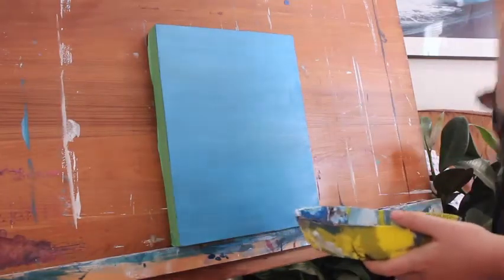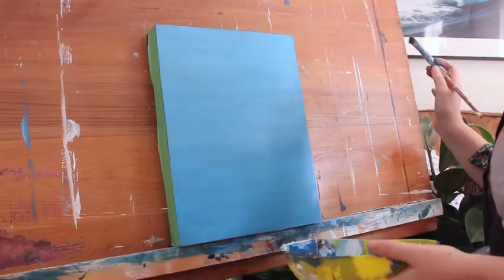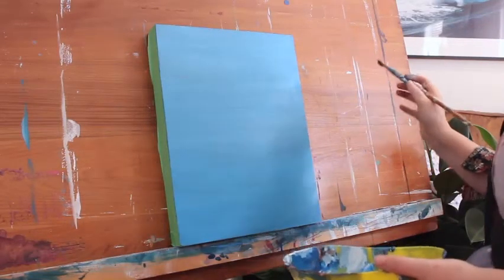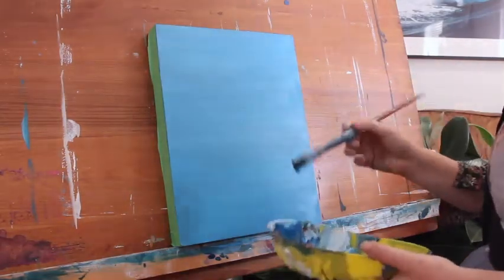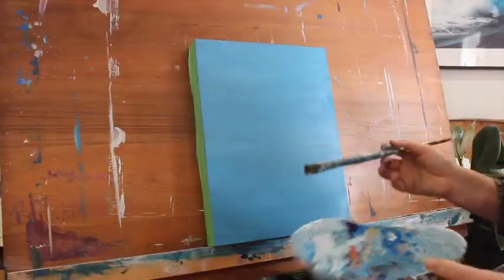I've just got my whole background painted blue. So before we get into the clouds, I just want to add the wispy bits of clouds that are behind. This is just going to add some depth to the painting.